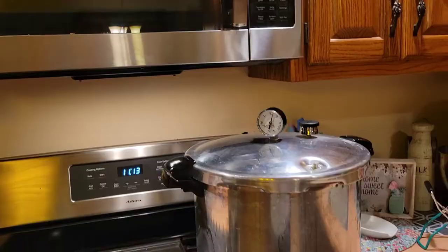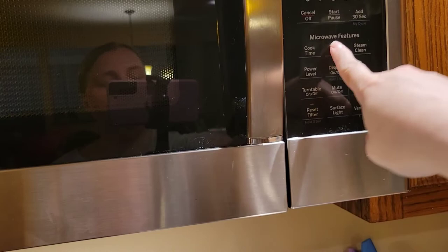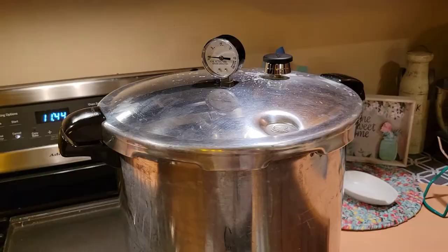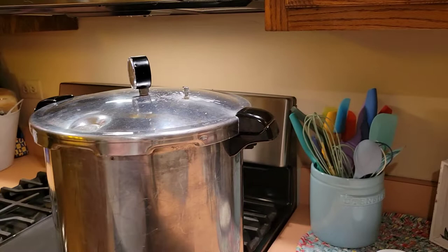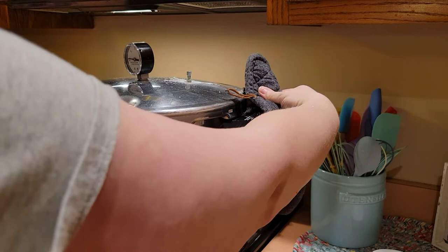Our 90 minutes of processing time is done. We're going to turn the timer off, turn the heat off on the stove, and let this cool down. I will open up the canner when the lock comes down, and that signifies that there is no pressure built up in the can. It's been about 30 minutes. The lock on the canner has gone down. We're going to take the weight off — there is no pressure left in the can. And I'm going to take the lid off. When you take your lid off, you always want to face it away from you so that the steam goes away from your face.